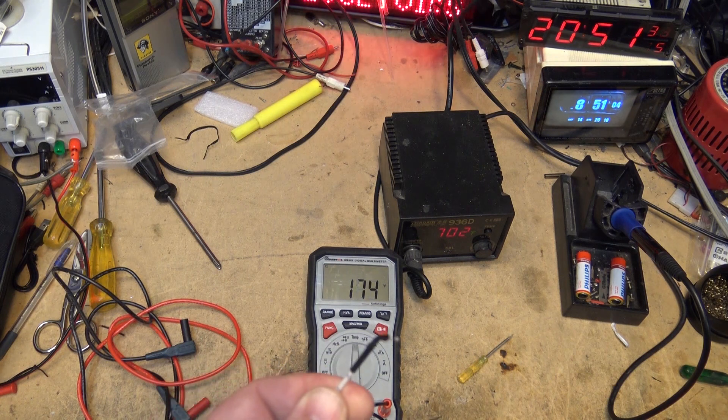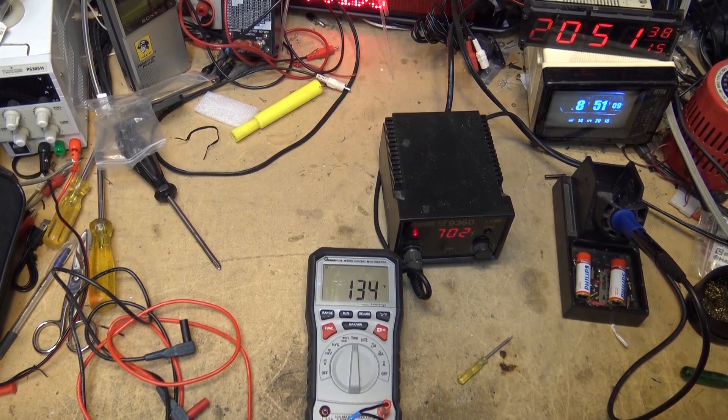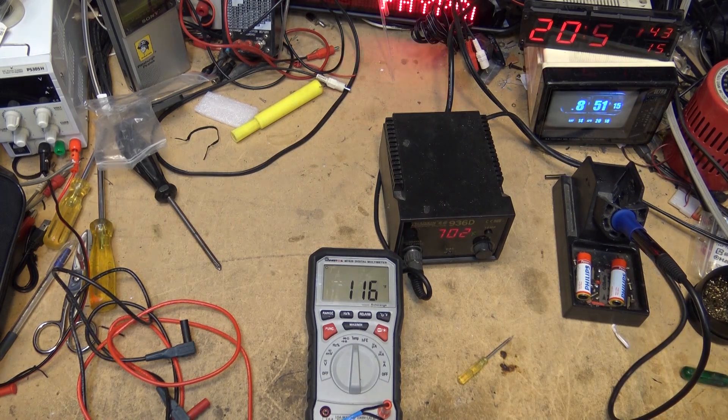You just need a thermocouple probe and one of these fancy meters, like this little MUST tool MT826. Thanks for watching — we'll catch you again in the next one real soon.